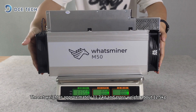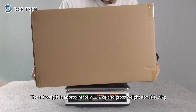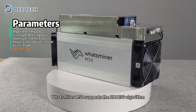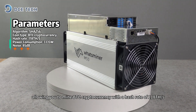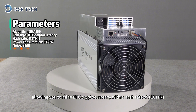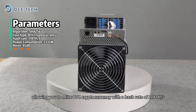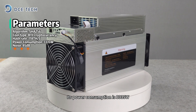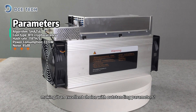The net weight is approximately 11.2kg and gross weight about 12.5kg. The WattsMiner M50 supports the SHA-256 algorithm, allowing you to mine BTC cryptocurrency with a hash rate of 118 TH/s. Its power consumption is 3,335 Watts, making it an excellent choice with outstanding parameters.